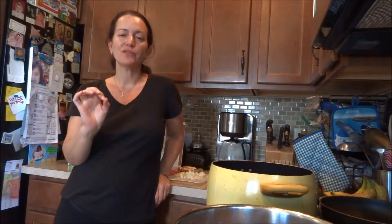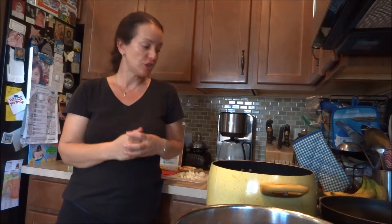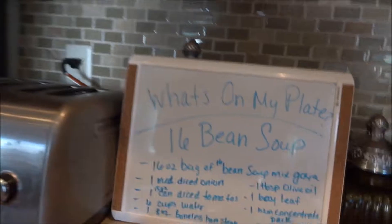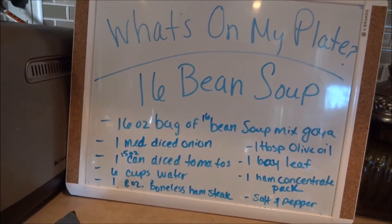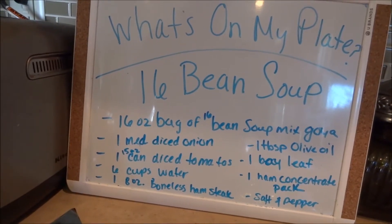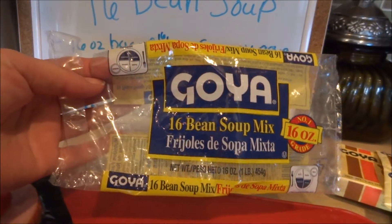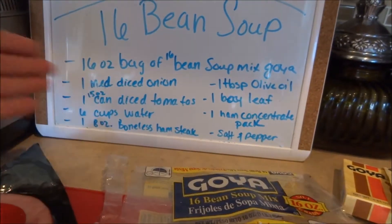Hi guys, thanks for watching 'What's on My Plate.' Tonight we have 16 bean soup. There are two brands you can use - tonight I'm doing the Goya brand. There's another brand whose name I'm forgetting; that other brand has a ham concentrate packet in it. Otherwise there's not that much difference. So this is what we need. In my description I will write down the ingredients. This is a 16-ounce bag of 16 bean soup mix from Goya - I don't know why it's called soup mix because there's just the beans.